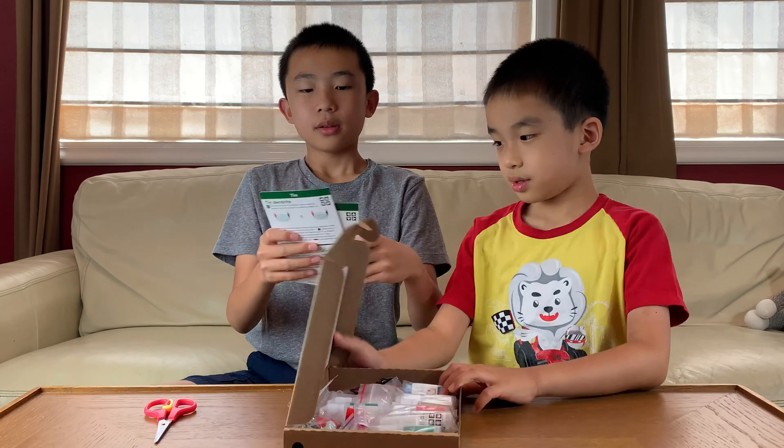First we'll be doing the tin dendrite, which is difficulty 1 out of 3, danger 2 out of 3, and duration 10 minutes. And the tin hedgehog is the second experiment.